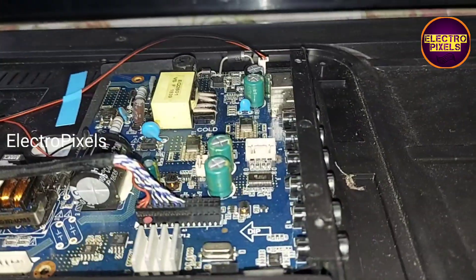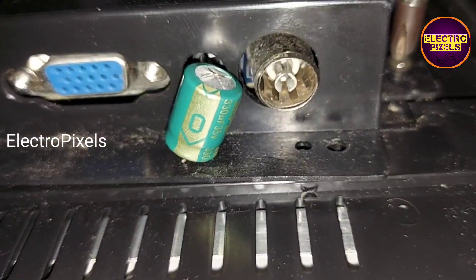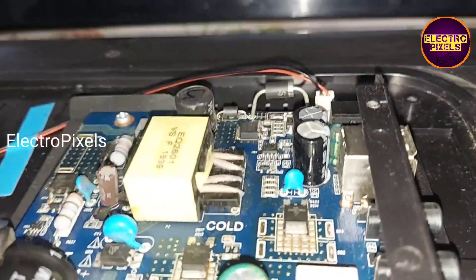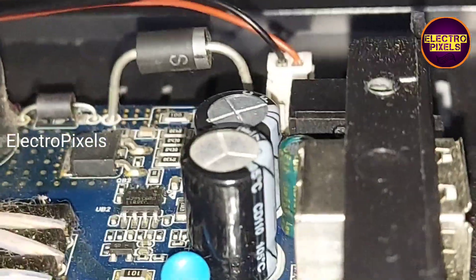Now let me change it. Here you can see we have removed the faulty capacitor from the motherboard and replaced it with a new capacitor of the same value.